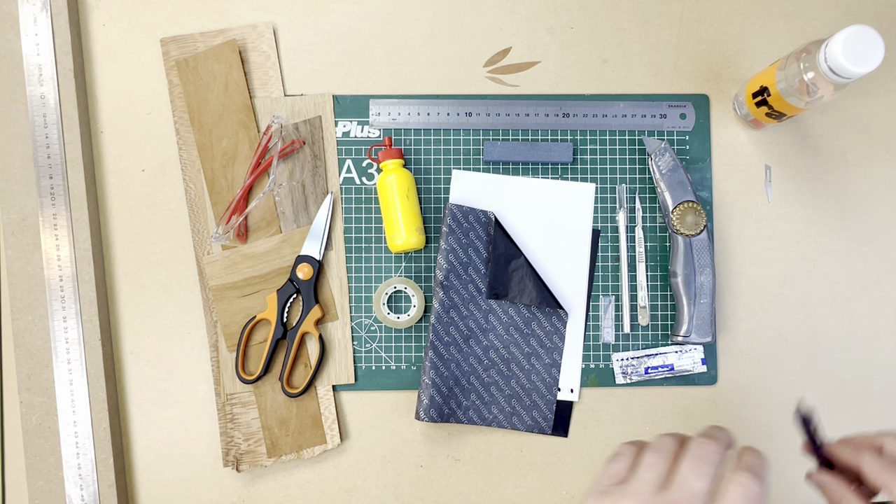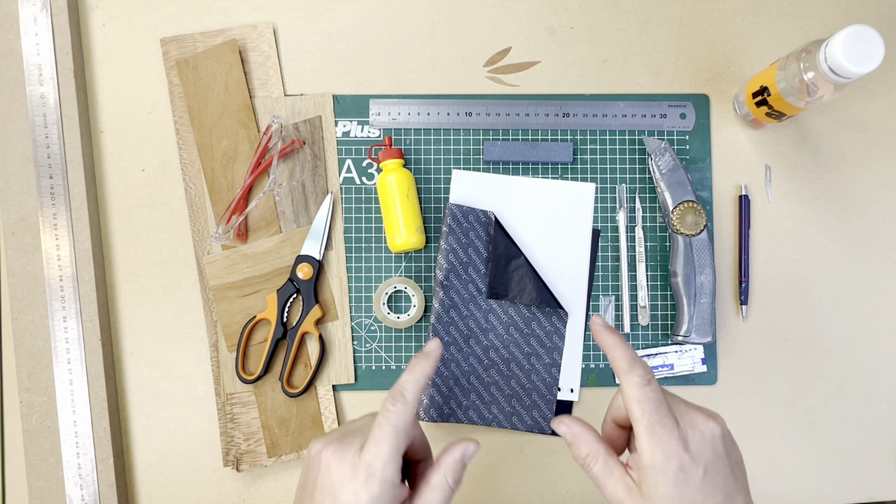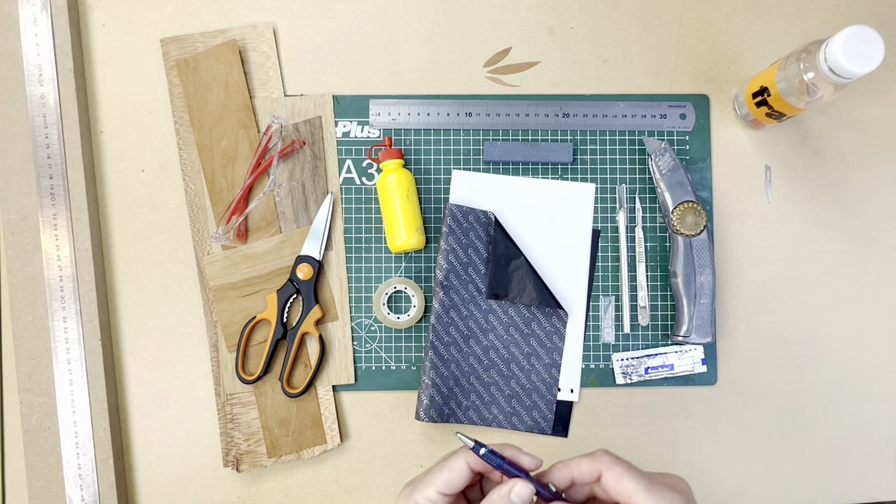Welcome back, everybody. Marcus here. Quick rundown on all the essential tools and equipment you're going to need to start marquetry. Let's get into it.